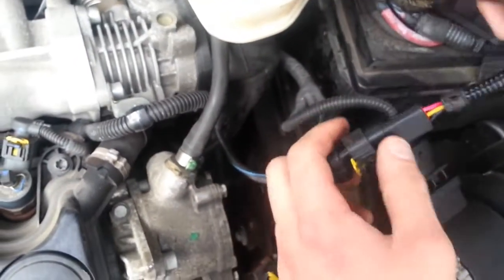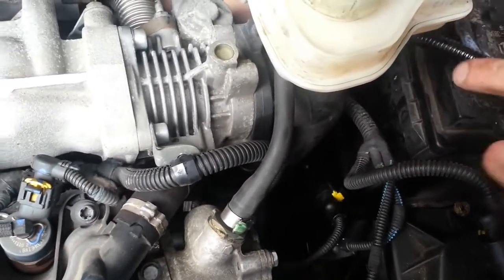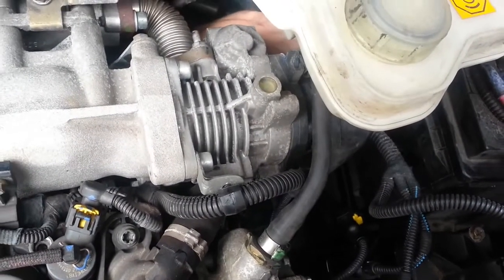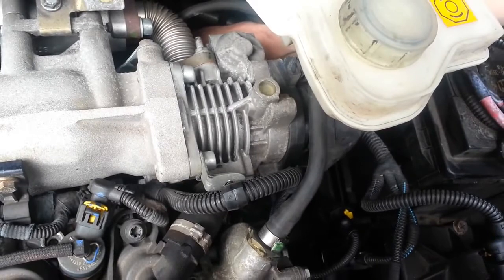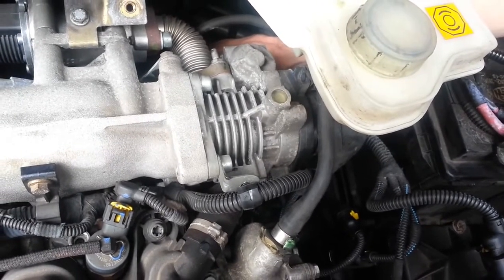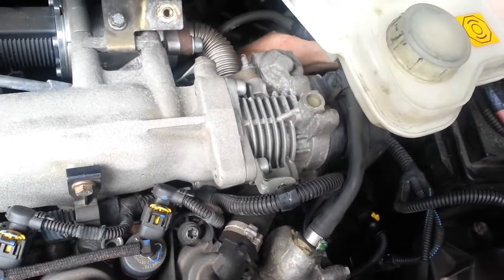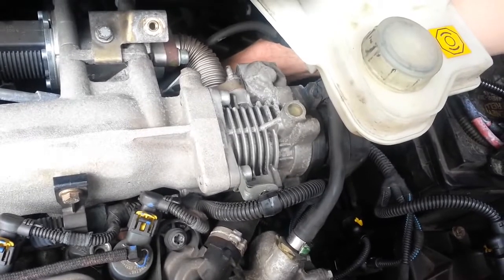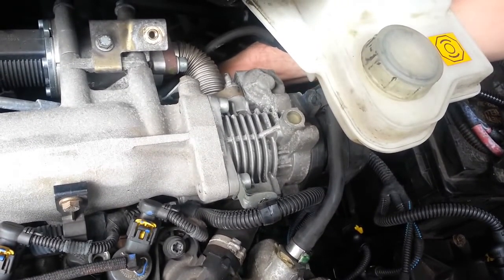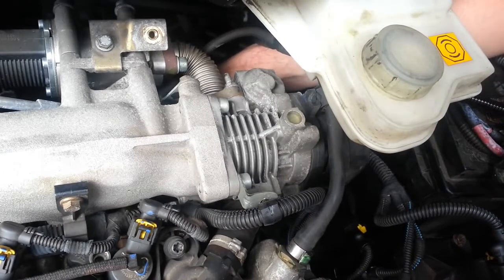Moving to the next connector, go back around the back of the block and find the rail pressure sensor again. You can feel that on one side there is a ramped tab and on the other side there is a flat oval tab. Engage the pressure sensor connector with the ramped tab and simply push it firmly into place.